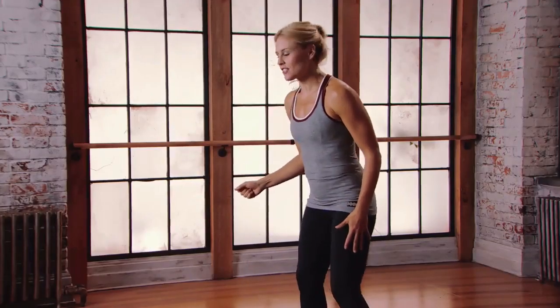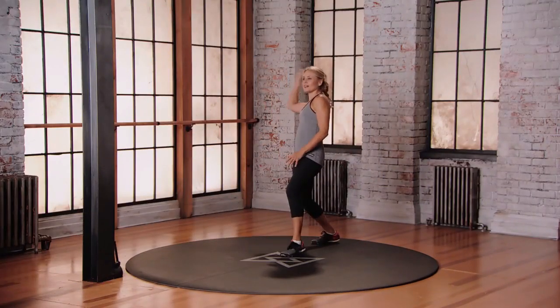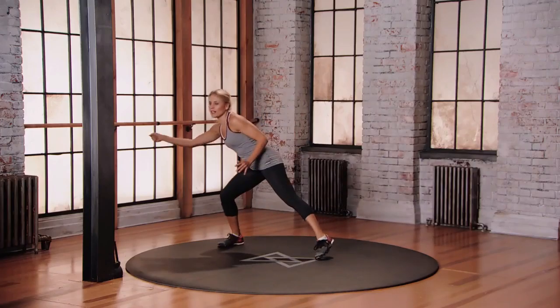Grab that racket, let's start to the right. We're just gonna step to the right, a little forehand, shuffle to the left, a little backhand, up at the net, a little volley, go all the way back, hit that ball, keep moving, go left, little backhand, and forward, come back to your athletic position, little forehand shot.